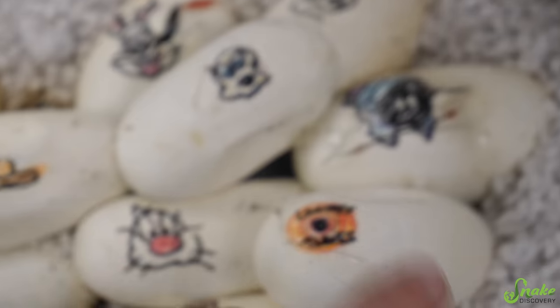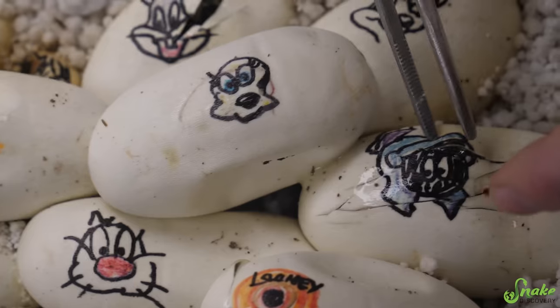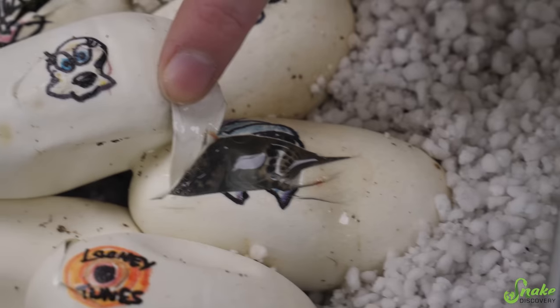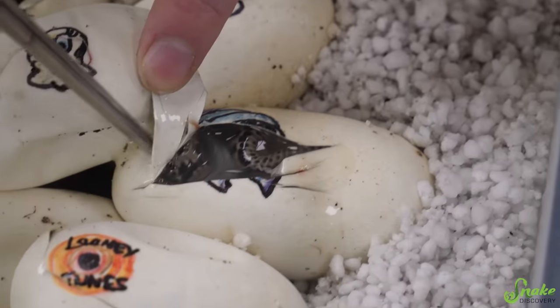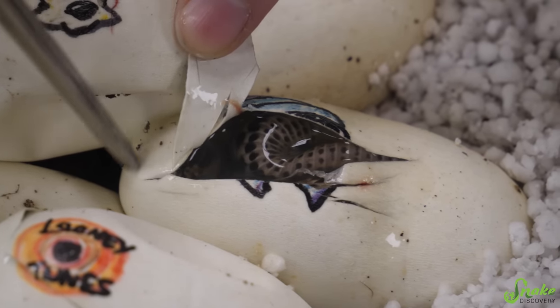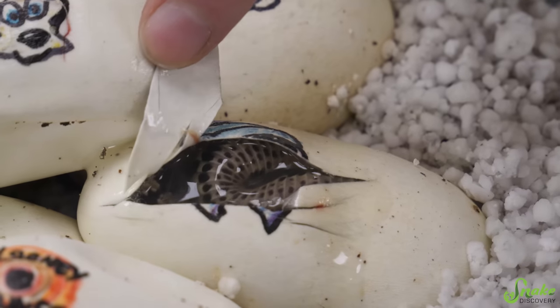Roadrunner — do you want to poke the ones that are pipped to make sure they're okay? I guess we could do that. If they've pipped... oh yeah, we're moving in the egg! Is that what false water cobras do — just move around in the egg? Look at him, he's totally moving around. I do not see a face yet — I still only see belly. Oh my gosh, look at that spotted belly. You're so cute.